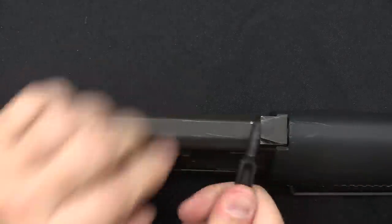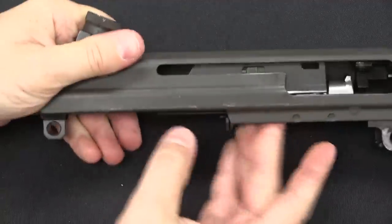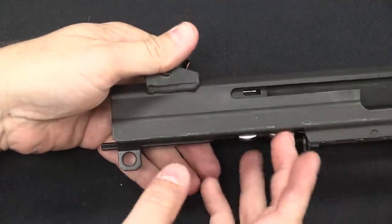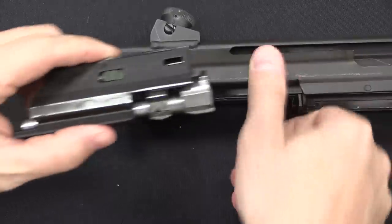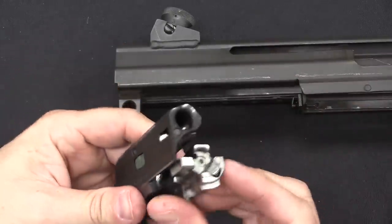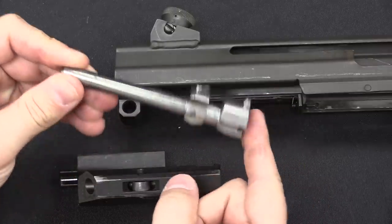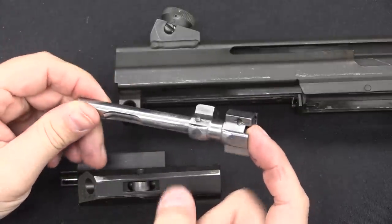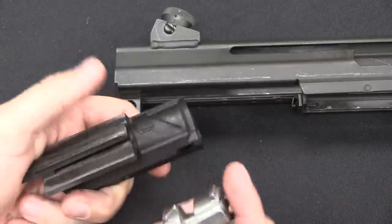Then I can pull the charging handle out, and then the bolt and carrier come out the back of the rifle. And that, you may notice, looks very much like an AK bolt — obviously not interchangeable, but that is your multi-lug rotating AK bolt. This track is exactly the same in concept to an AK.